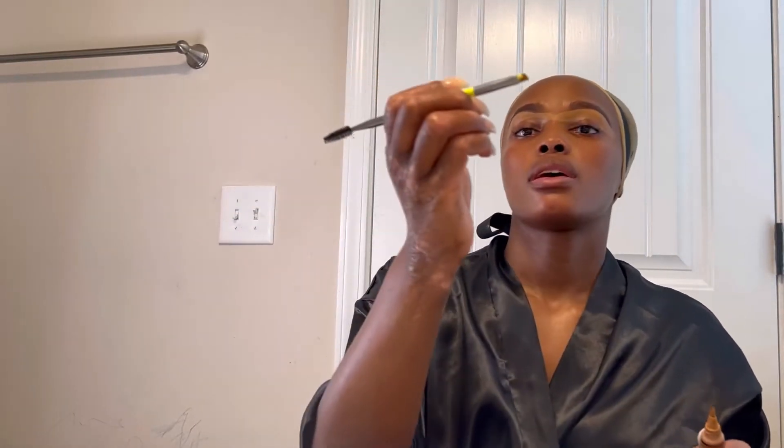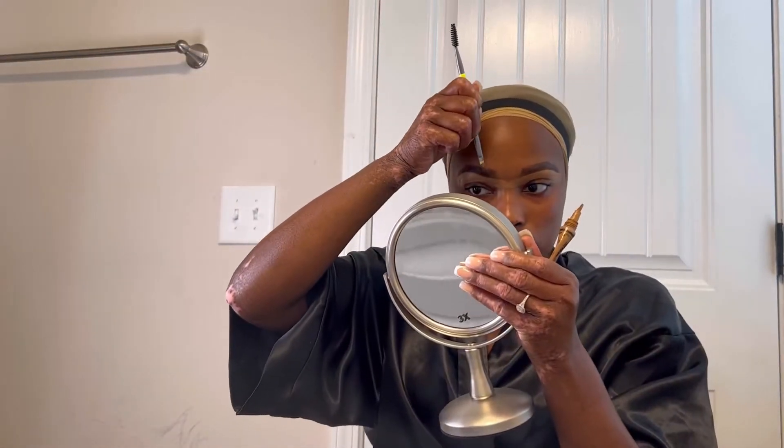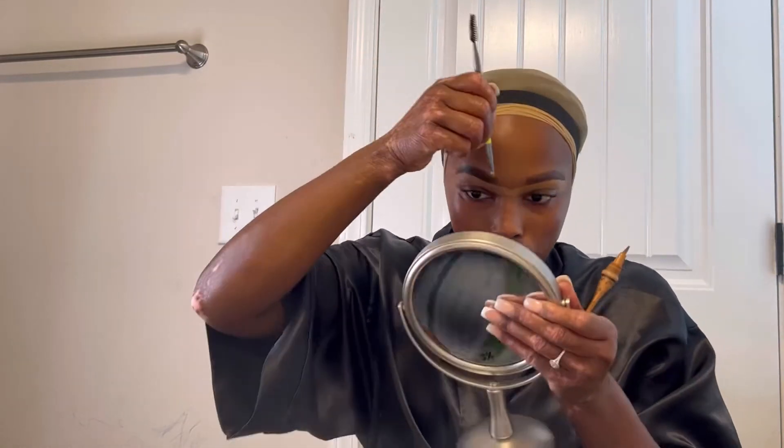I'm going to go in with the other end of this eyebrow tool from the Amazon green set and we're going to go over the top of the brow.